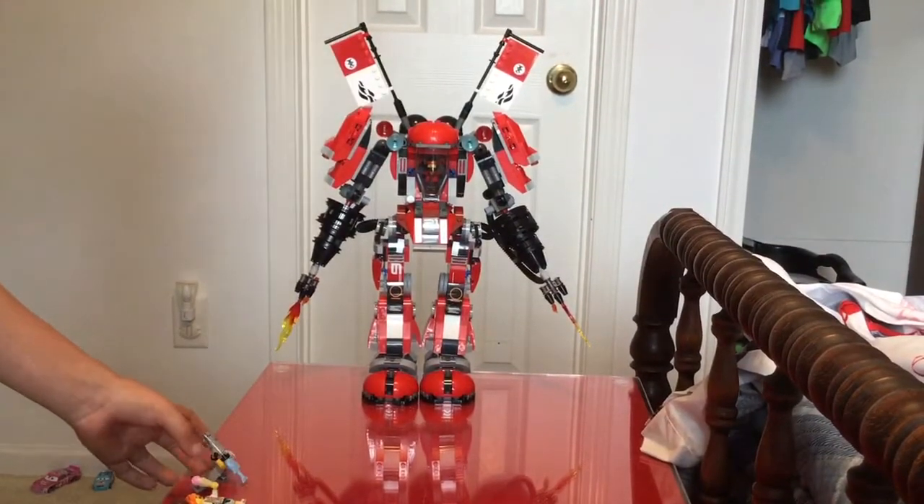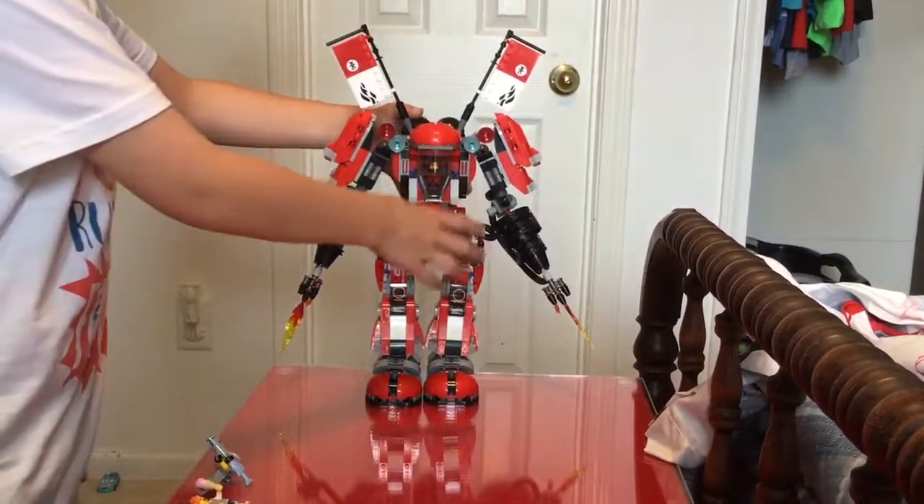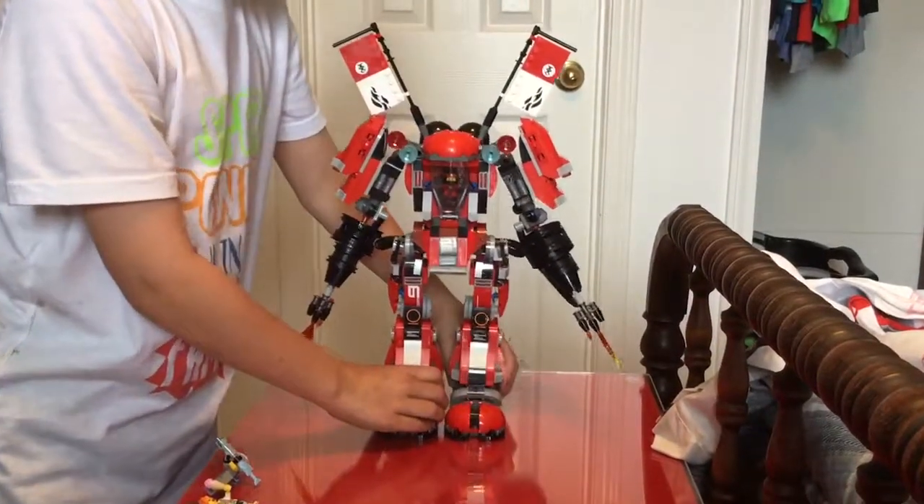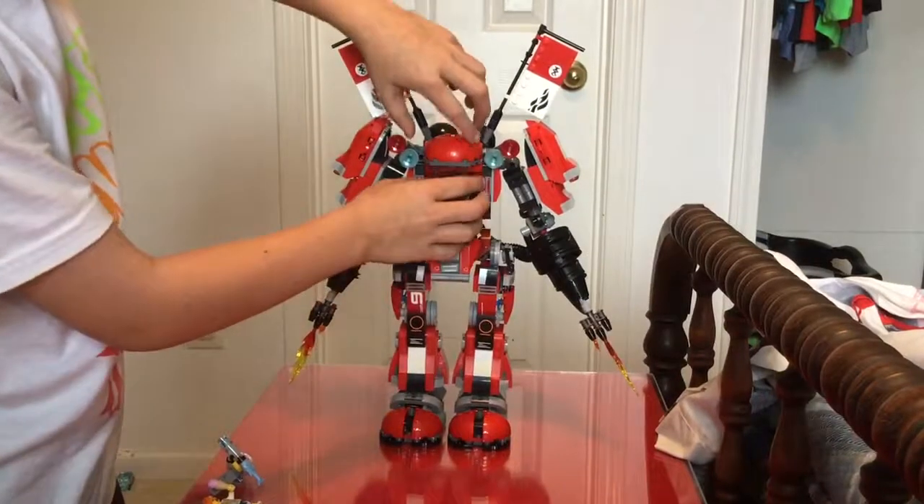And this is Kai's Fire Mech, and Kai is inside.